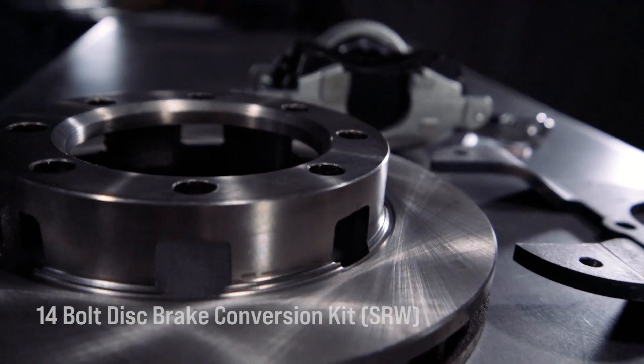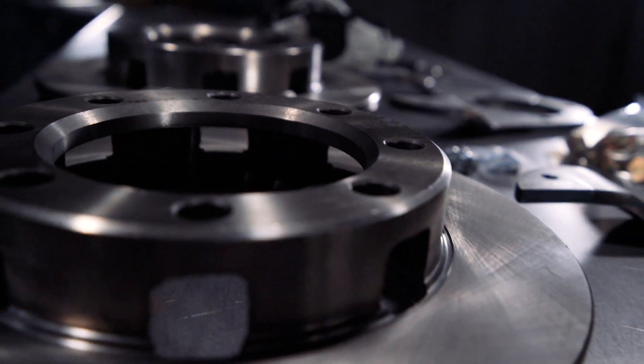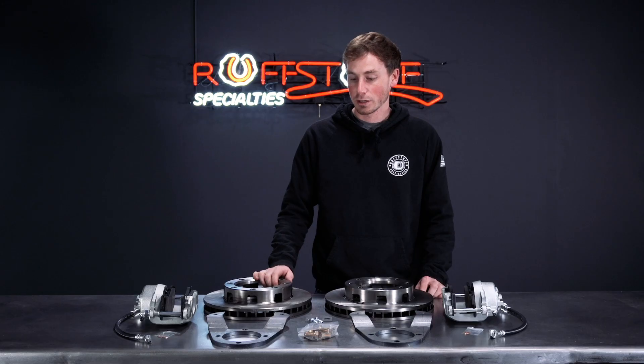The kit comes with everything you need to swap out the heavy drum brakes for a better disc brake setup. This is our single rear wheel 14-bolt kit. For 1973 through 1987 14-bolt rear ends, you need a minimum of a 15-inch wheel with 4-inch backspacing to clear the calipers.